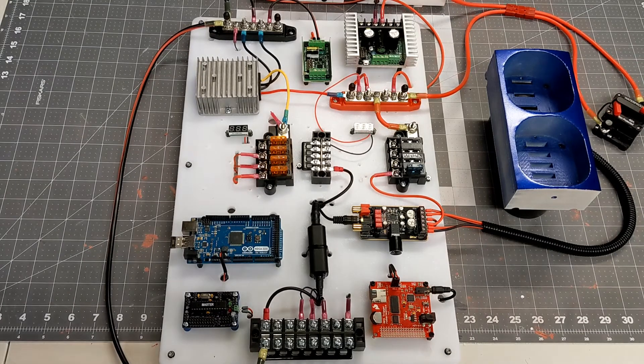Here we are at the latest version of my electronics board. What you're looking at are all of the main components that are going to be used in the body, and they are now receiving the appropriate power. I have not connected any data lines yet — that'll be the next step.